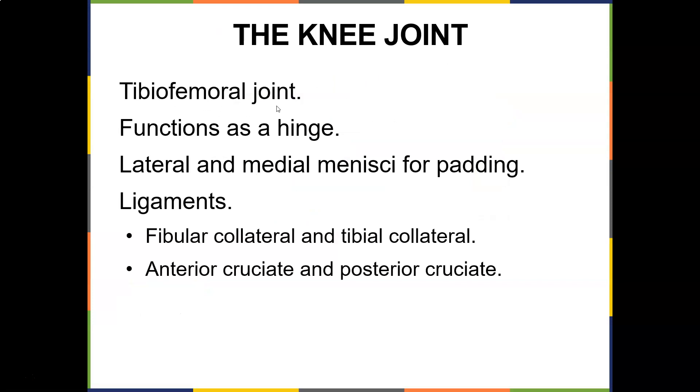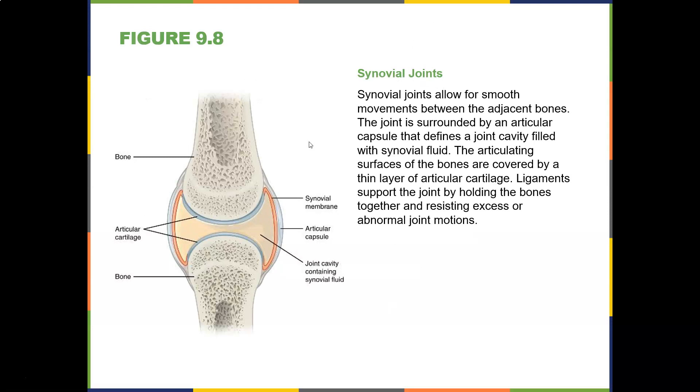The knee joint — tibiofemoral — functions as a hinge joint. You've got the lateral and medial menisci for padding. You've got ligaments: the fibular collateral ligament, the tibial collateral ligament, and then the ACL and PCL. Here's the synovial joint: bone, bone, synovial membrane, and articular cartilage.